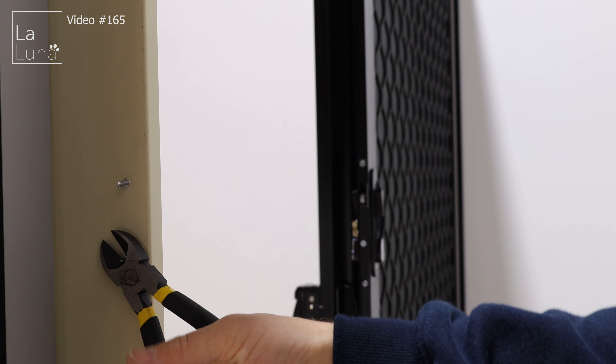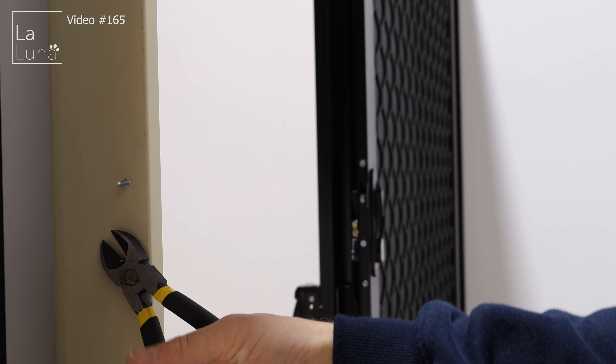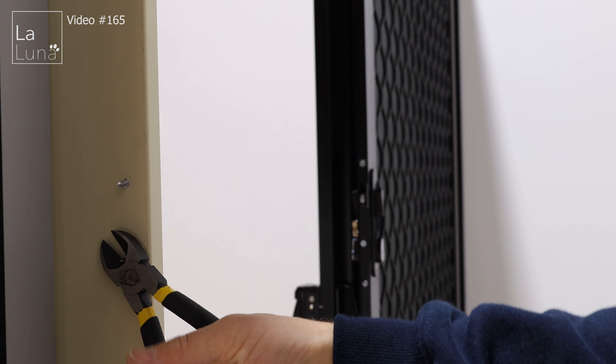Then remove the latch off of the screen door and attach the latch to your lock on your screen door. Close your screen door and mark where the latch sits, then put the latch into the place you marked and screw it in.